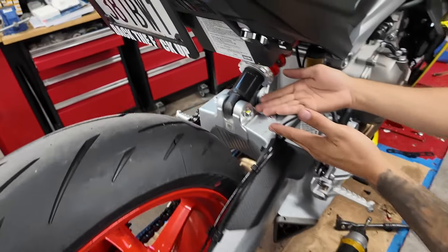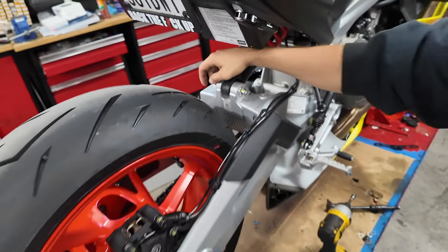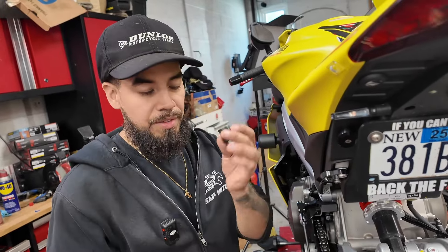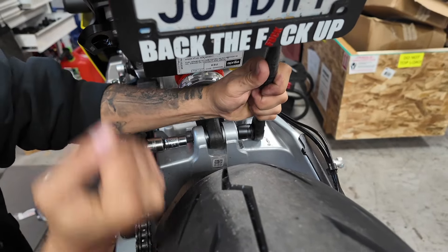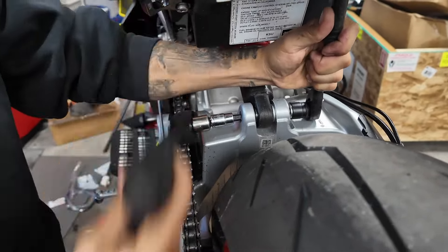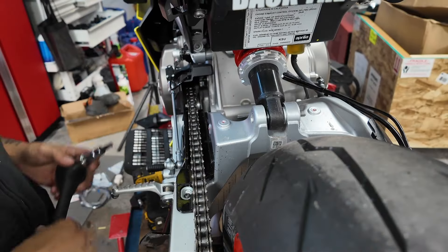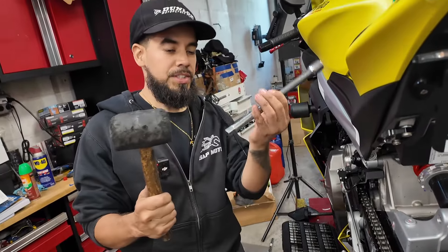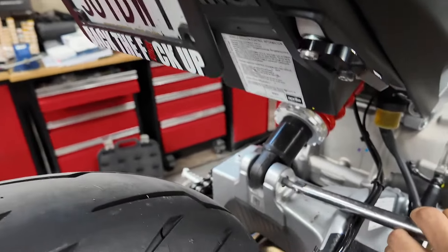Now we have plenty of working room. We're going to move this nut — looks like a 15 or 17 — with an 8 Allen on the other side. For the nut it's a 15 millimeter. The nut is out, so we'll put that to the side. Then we grab a rubber mallet and use an extension as a punch, line it up on the other side, and give it a couple of whacks — it comes right out.